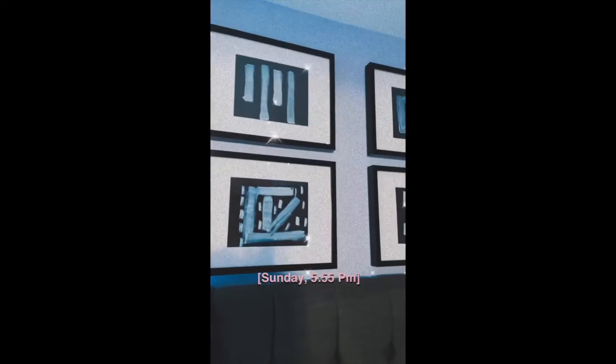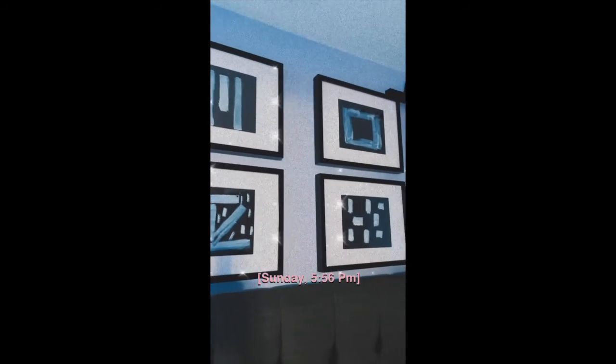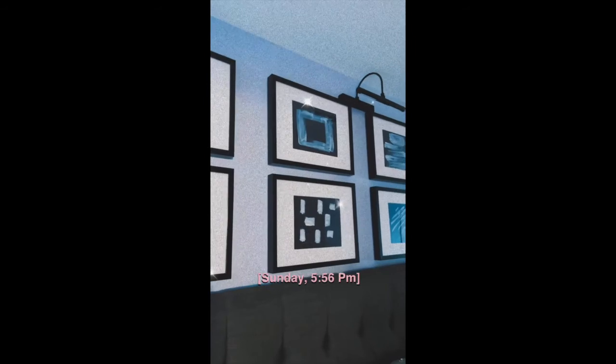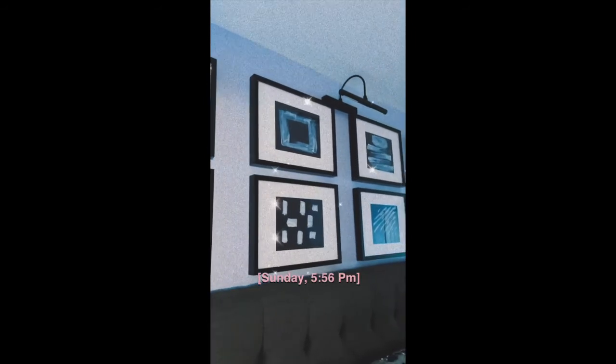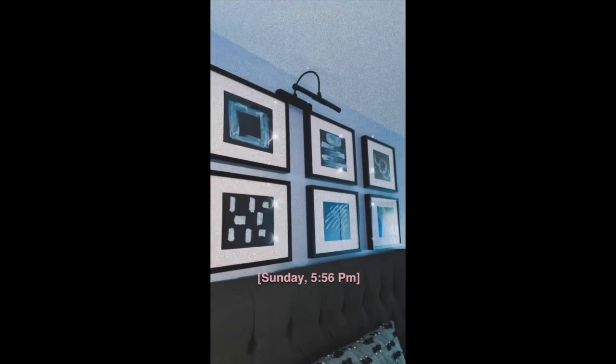Hey y'all, thank you guys so much for clicking on my channel. My name is Avril and this is Home with a Naturalista. What you're looking at is actually one of my first DIY projects that we went ahead and put in our bedroom. I've been so inspired by Restoration Hardware and Lord knows I cannot afford it.